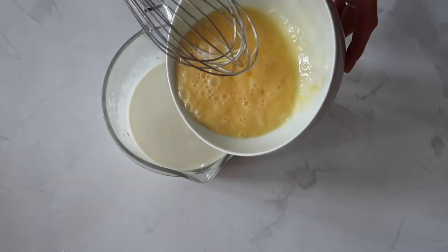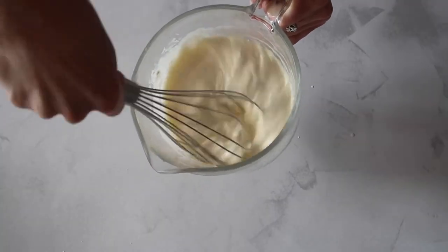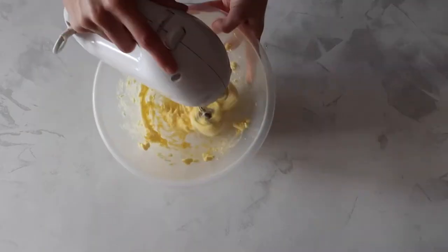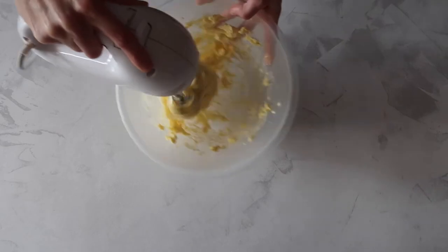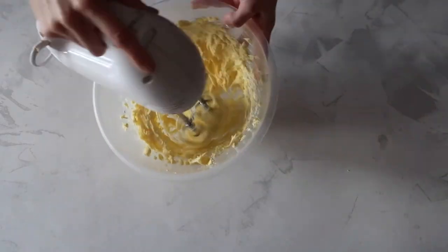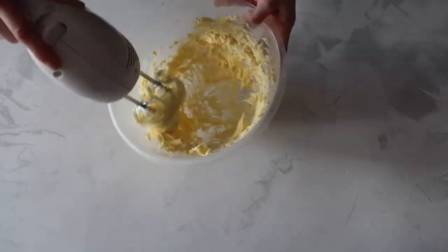Whisk up your eggs, add to your other wet ingredients, and mix to combine. For this recipe I'm using the reverse creaming method, which you would typically use to make cake. It gives a really light cakey feel to the cupcake, and it involves firstly fluffing up your butter using a hand mixer.